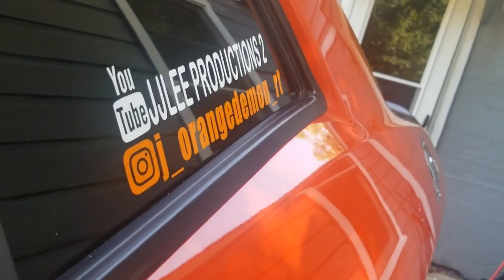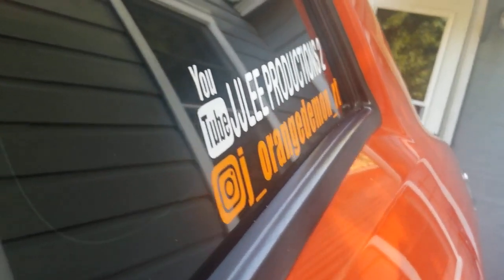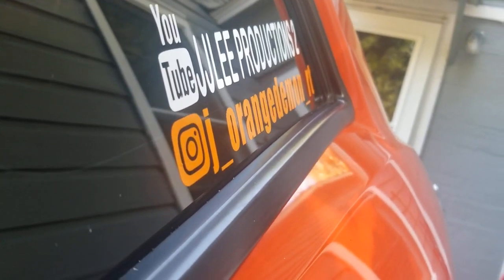I was gonna make it a little surprise but I guess it doesn't have to be. Without further ado, here is the new window decal — my YouTube, my Instagram on the front window, and I also got something on my back window.